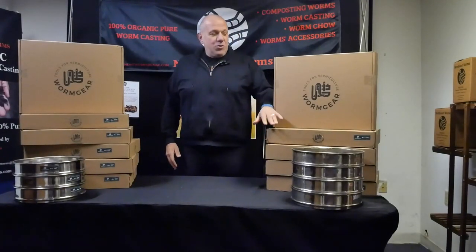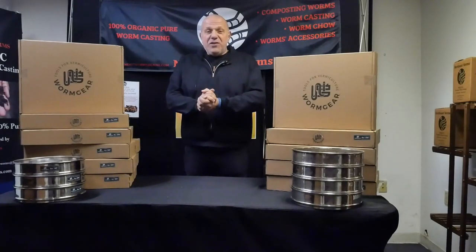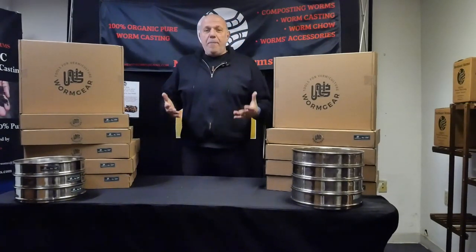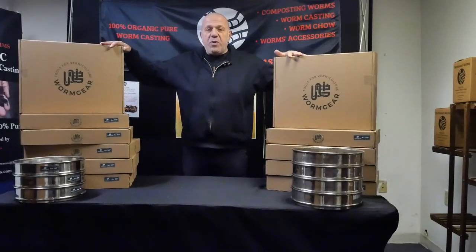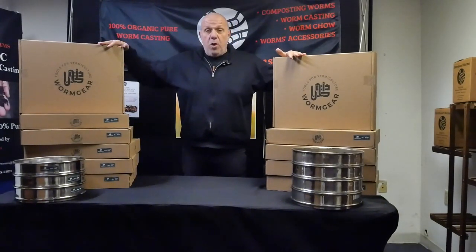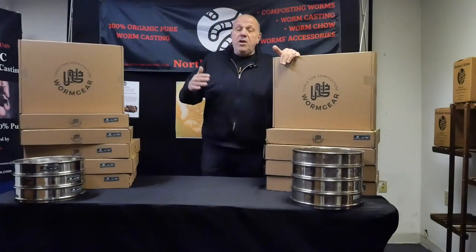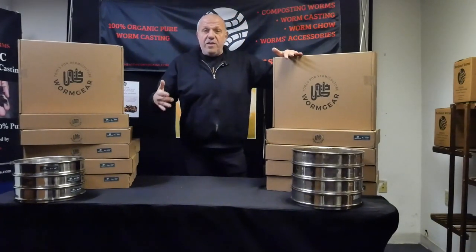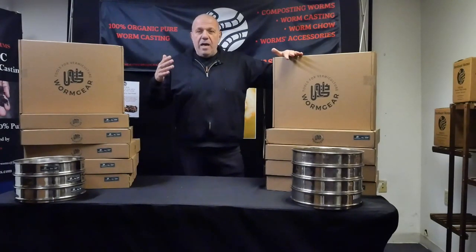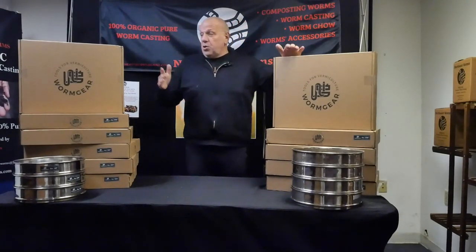Hello everyone and welcome to northeastworms.com. Today is a special day — I'm very excited to introduce and do the unboxing of this amazing new product from Worm Gear for Michigan Soil Works. If you know Michigan Soil Works, they are the leader in production of automated and commercial CFT. If you don't know them, I really strongly suggest you go check out their website.